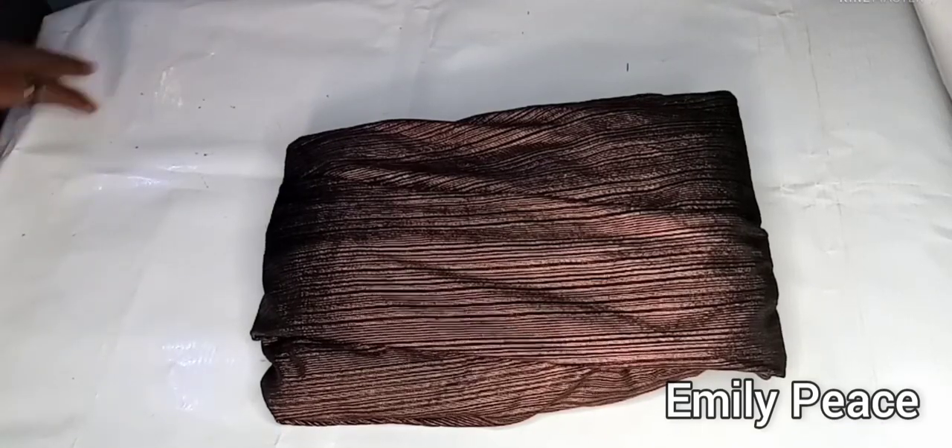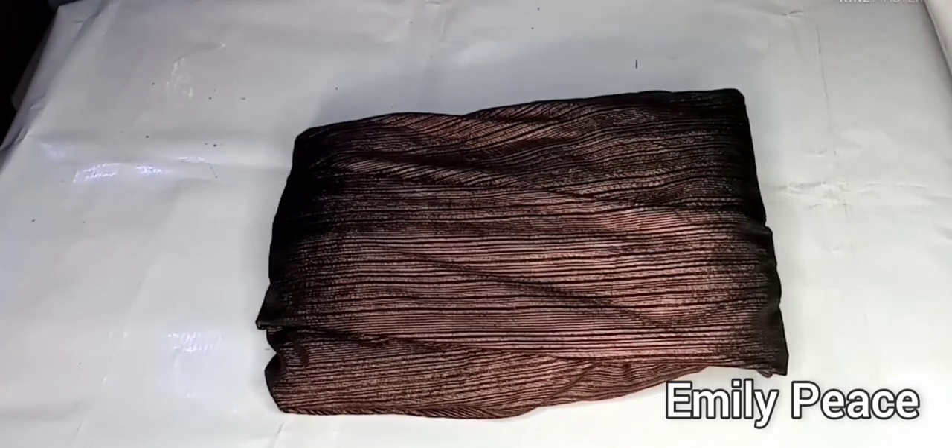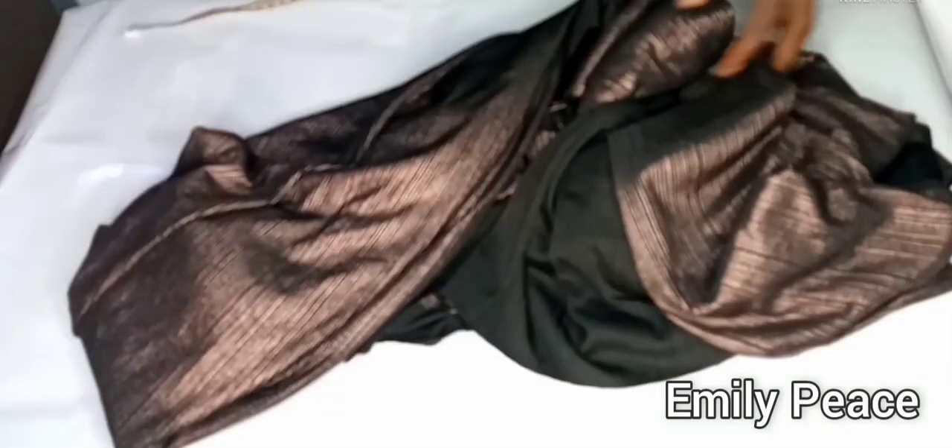Hey guys, welcome back to my channel. Thank you so much for clicking on this video. In today's video we are going to be making a roach dress, and I'm going to be using this fabric for this tutorial.